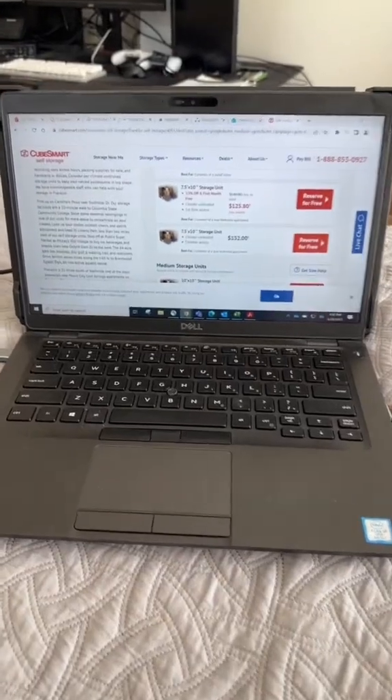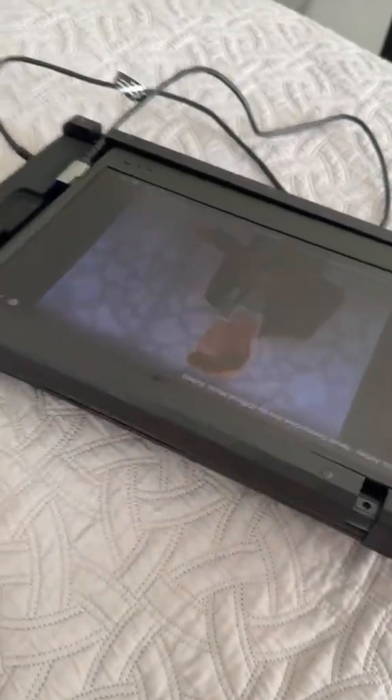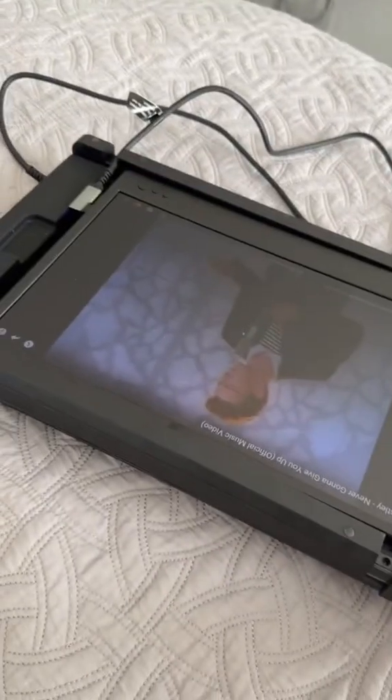Here's the laptop if you don't feel like using the second monitor. When the laptop's shut you can see that the screen is exposed, so just watch out for scratches. Other than that it's pretty nice.